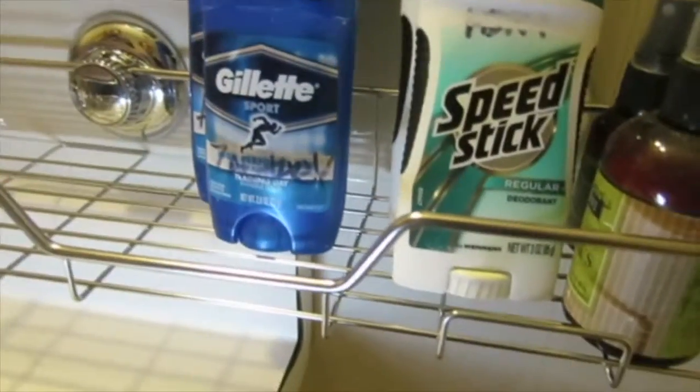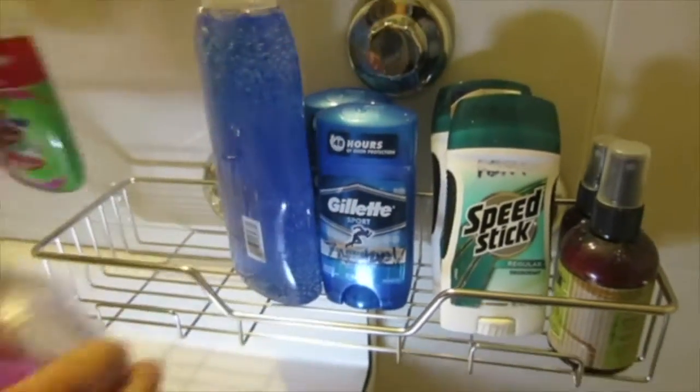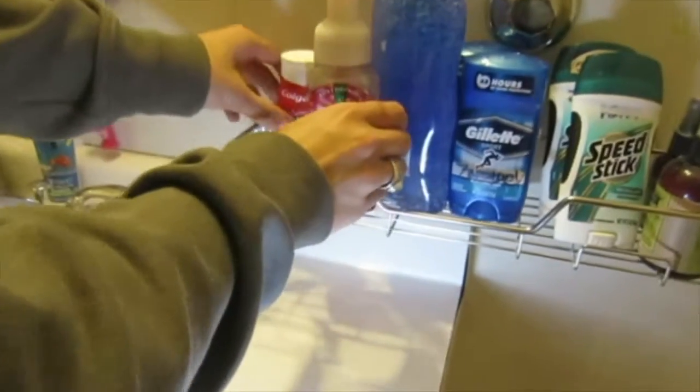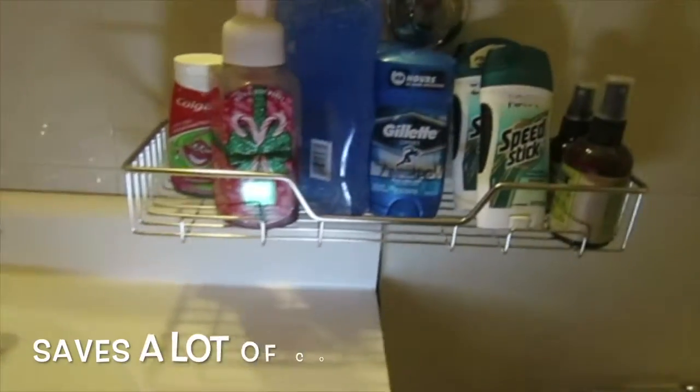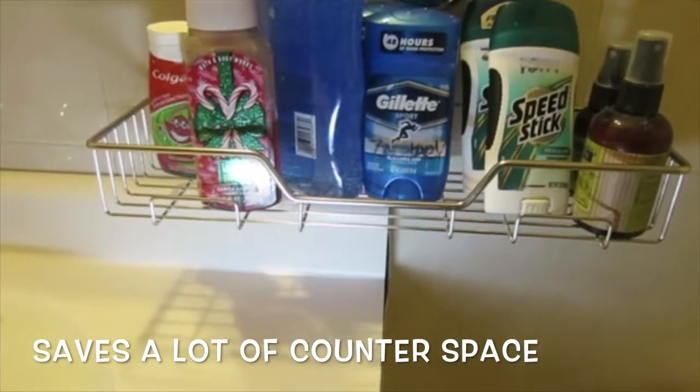You can put in whatever you need from there. And that is the Gecko Lock Heavy Duty Shower Caddy.